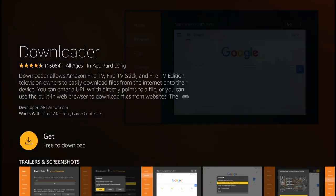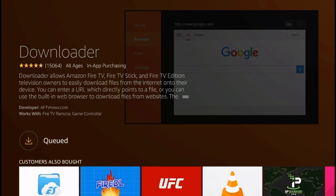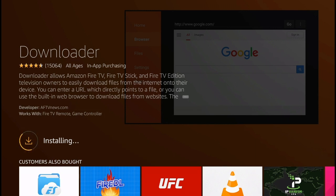Click right there and you're going to get this page. Simply click Get for it to start downloading the application. It should take around 20 or 30 seconds to download. This is the first step you're going to need to install the Avenger Store on the Amazon Fire TV.